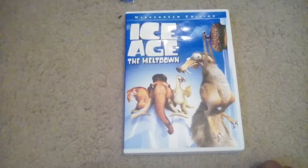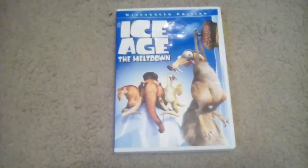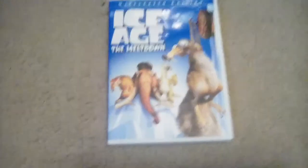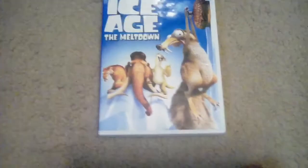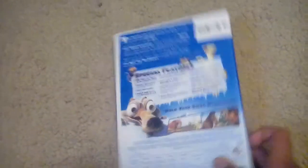The 2006 DVD of Ice Age 2: The Meltdown. I one time watched this movie on Netflix and I really like it. Here's the front, spine, and the back. I already unboxed it.